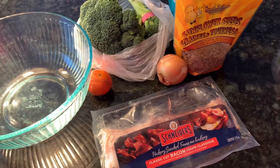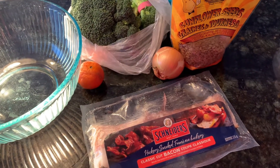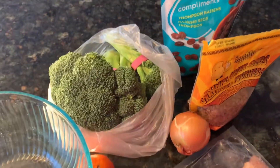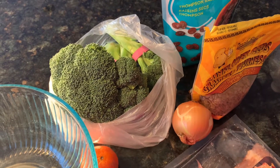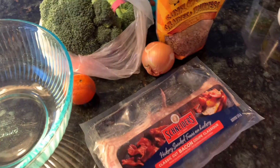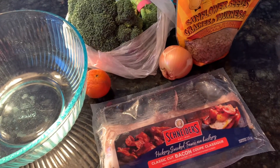Today's second salad will be a broccoli salad, which is a favorite in our family and for family gatherings. The recipe originally came from my aunt. It's a very simple recipe, not hard to throw together. The only preparation is the bacon — you have to cook your bacon in advance.